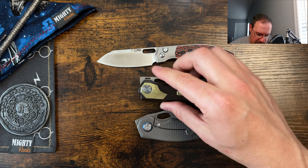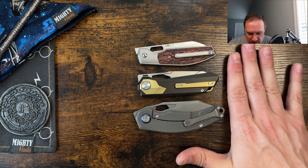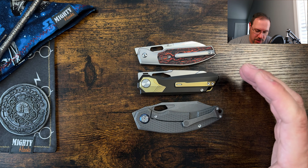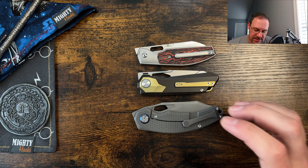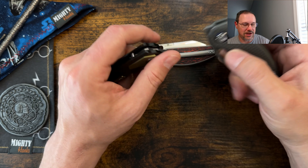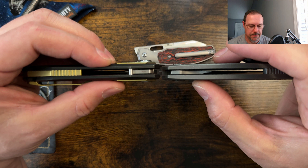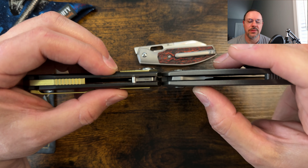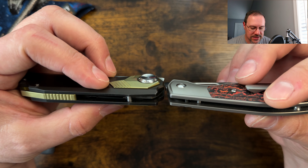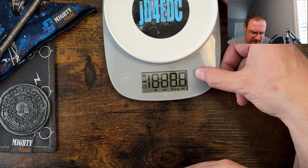For the folded pocket profile and thickness comparison, the Peregrine Falcon is closer in size to the CJRB Echo than the Padre — so even though it has more length overall, it's about the same size in pocket. As for thickness, it is actually thicker than the Padre because of the bolsters. Right at the frame it's not so much, but around the bolsters they stick out a bit more. Compared to the Echo, which is about the same size folded up, the Peregrine Falcon is much thicker overall.